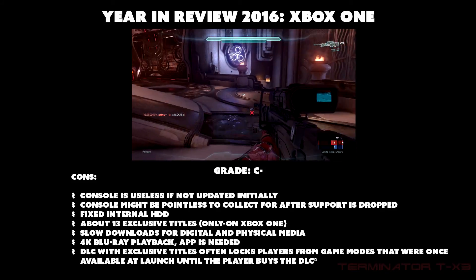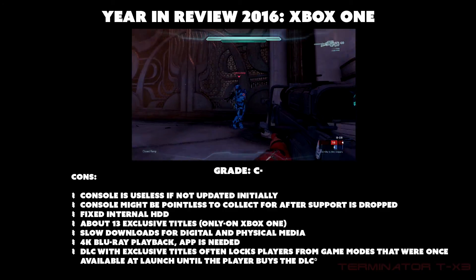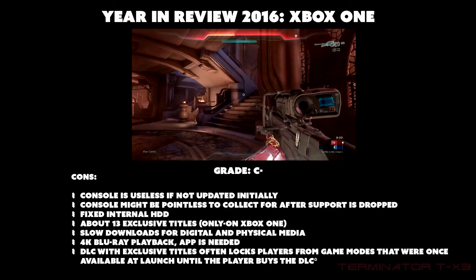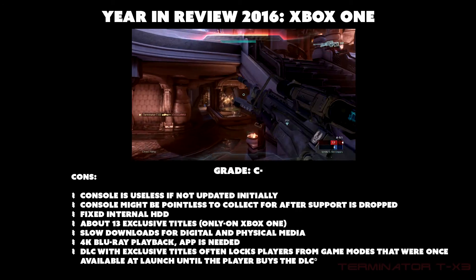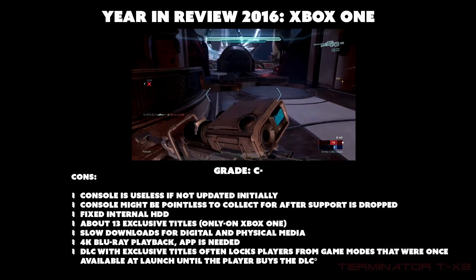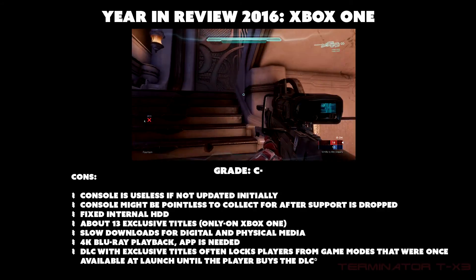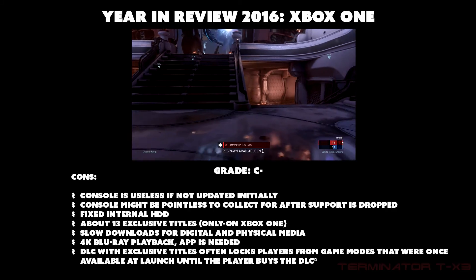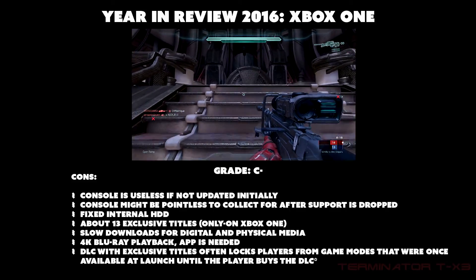Additional cons: fixed internal hard drives that cannot be replaced without voiding the warranty, only about 13 exclusive titles, and slow downloads for both digital and physical media. When you insert an Xbox One disc it downloads the entire game to the internal or external hard drive, taking about 30 to 45 minutes — compared to the PS4 which takes about one to two minutes before you can start playing, especially for single-player.